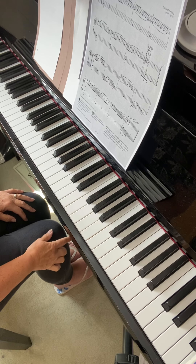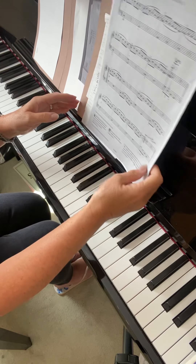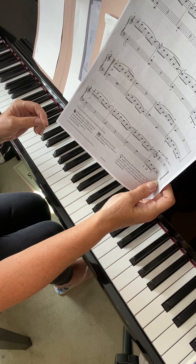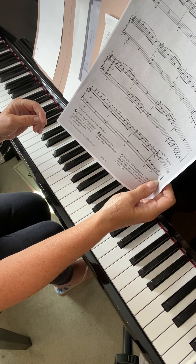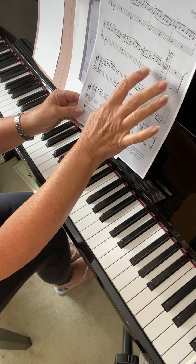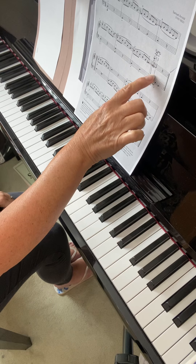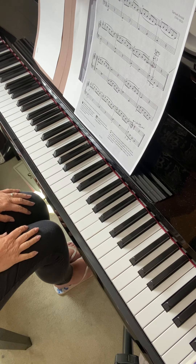Okay, that was one thing that I picked up. What's the other thing? So you're doing lines one and two hands together, and then it was just practicing these two bars particularly — with the ornament, which is called a mordant.